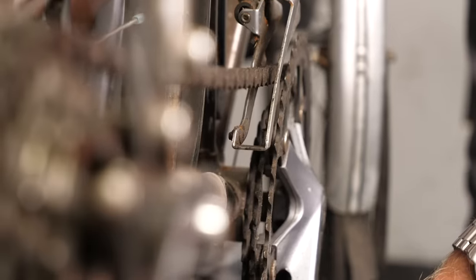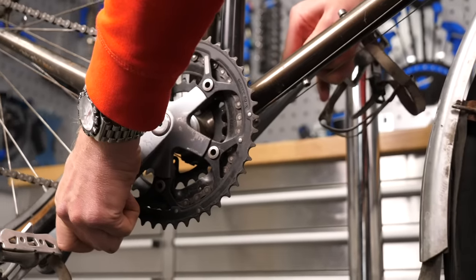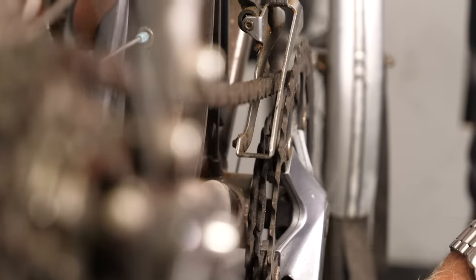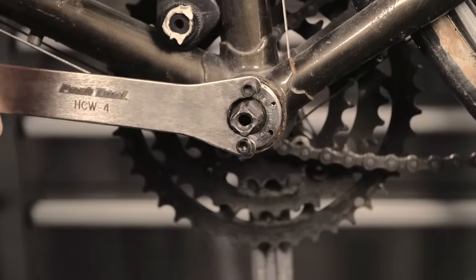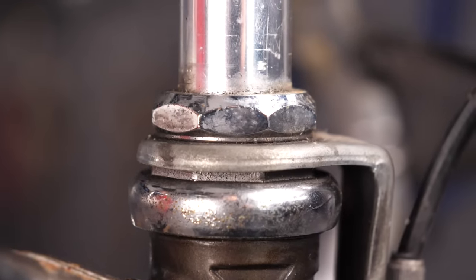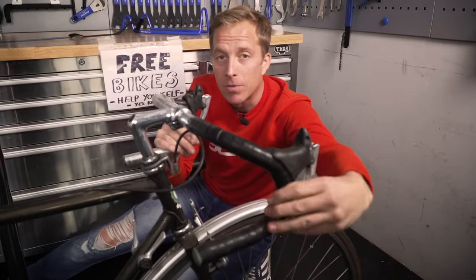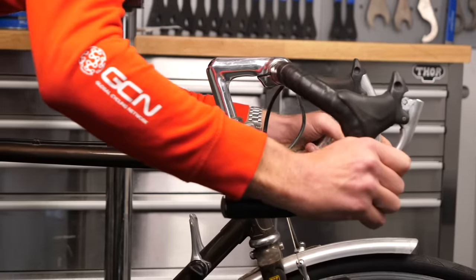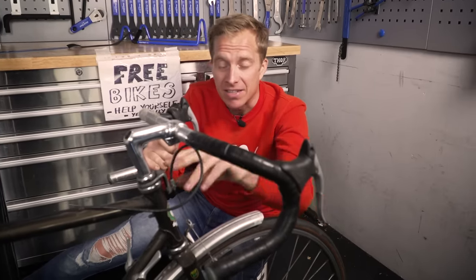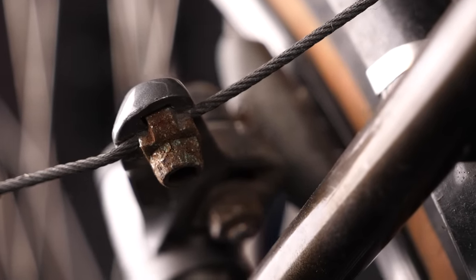Next, check two of the most problematic areas on older bikes: the bottom bracket and the headset. With the cranks, try rocking them from side to side — as you can see here, there's play in that, which spells potential trouble and at least an adjustment job. For the headset, the easiest method is to put the bike on the ground, lock up both brakes, and try moving the bike backwards and forwards. Any movement felt in the headset area will need adjustment.